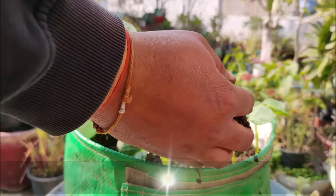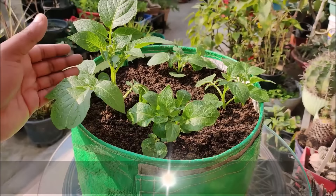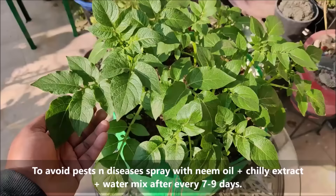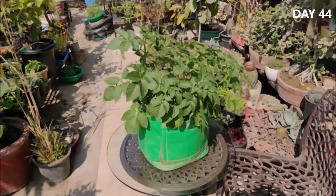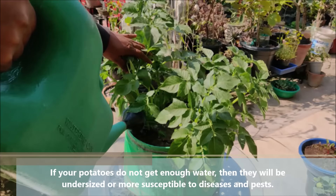Continue covering container potatoes with more soil as the small plants grow until you reach the top of the pot. Container potatoes should be kept well watered but not soggy. Soak the pot thoroughly every 2 to 3 days, allowing the soil to almost dry out between waterings to promote steady potato formation. If your potatoes do not get enough moisture, they will be undersized or more susceptible to diseases and pests.